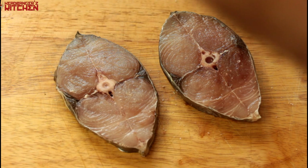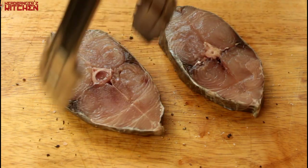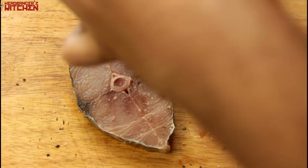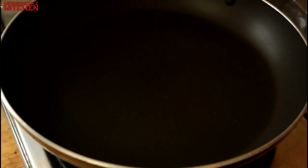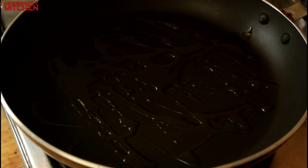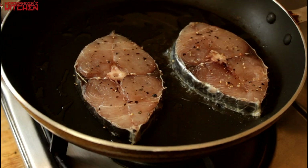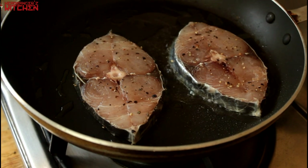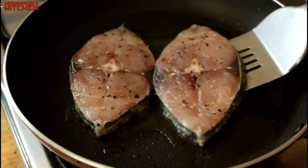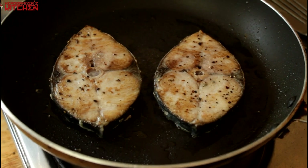We are going to start by seasoning our fish on both sides with some salt and some pepper, and if you like a little bit of heat you can add some cayenne pepper or some red chilli powder — it's completely up to you. Then we are going to get our pan on the gas, heat up some olive oil, and fry the fish on both sides till it's cooked completely. Fish doesn't take very long to cook, maybe about two minutes per side depending on how thick the fish is, and you want that delicious, nice golden brown colour.